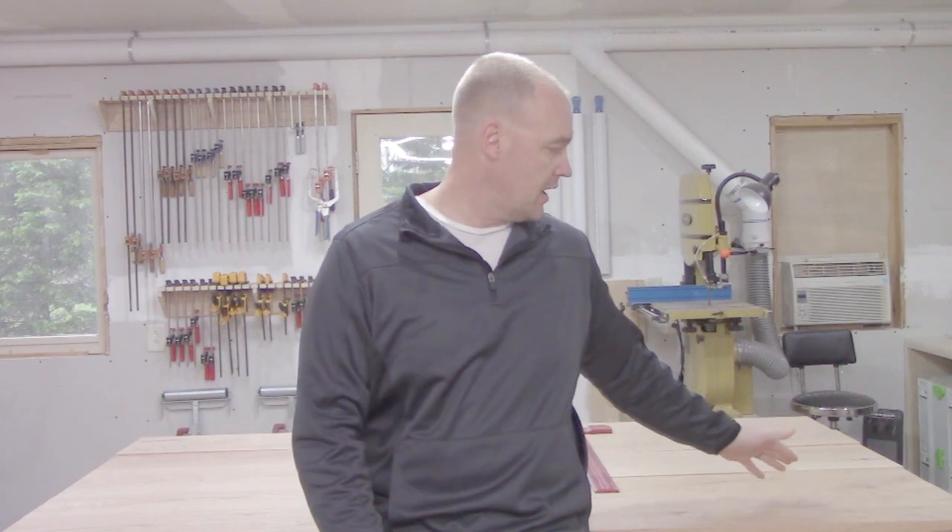Now I will be using a few tools that not everybody's going to have, obviously, but it can be done with multiple different tools. I'm just going to show you the process that I take and then you can apply whatever tools you have to that process. For example, for my alignment and for my glue up, I'm going to use my Festool Domino, but you could use dowels, a biscuit joiner, or nothing at all and just simply glue it and clamp it together.